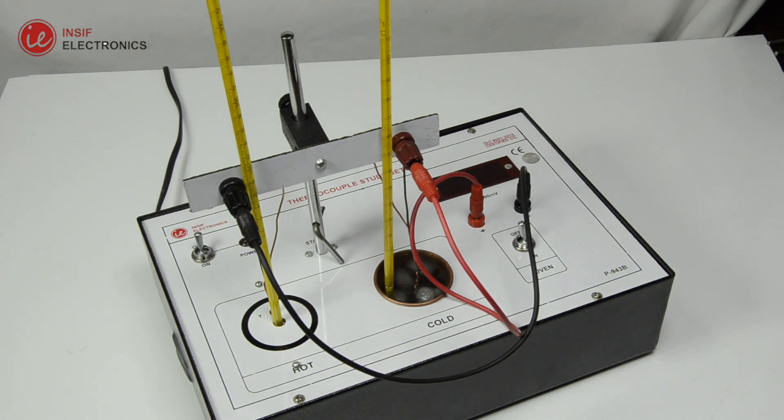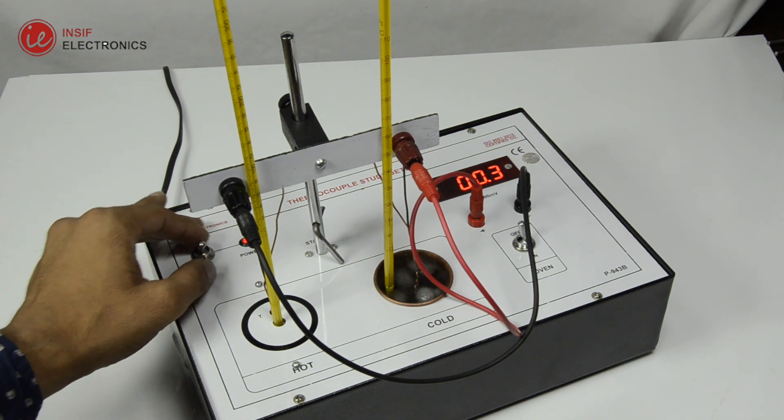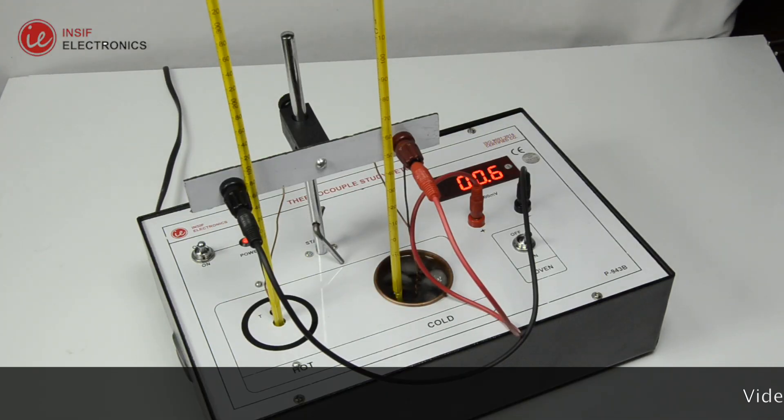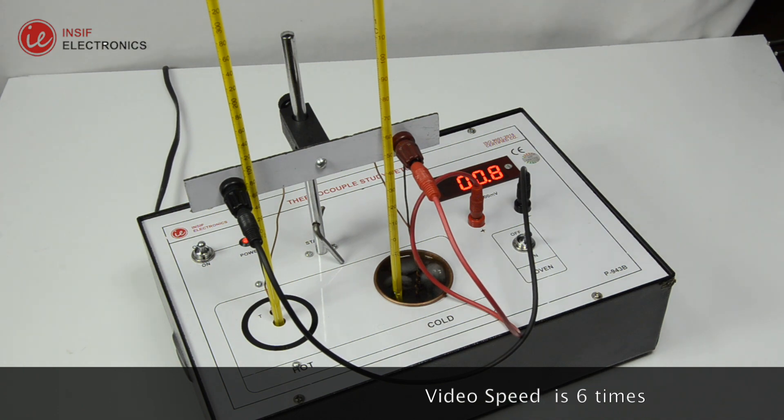As the setup is ready to perform the experiment, switch on the instrument and switch on the oven. Now note the induced EMF across the junctions corresponding to the temperature. Note down the values of induced EMF and the respective temperature difference, and plot the graph.